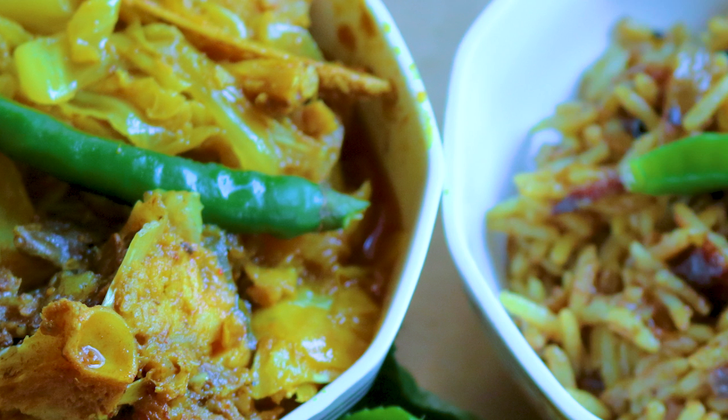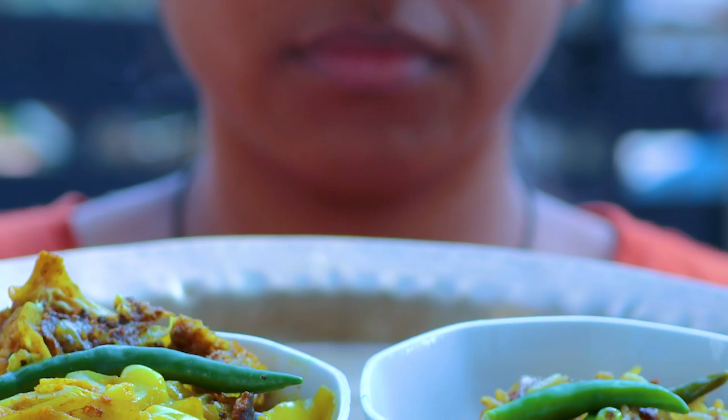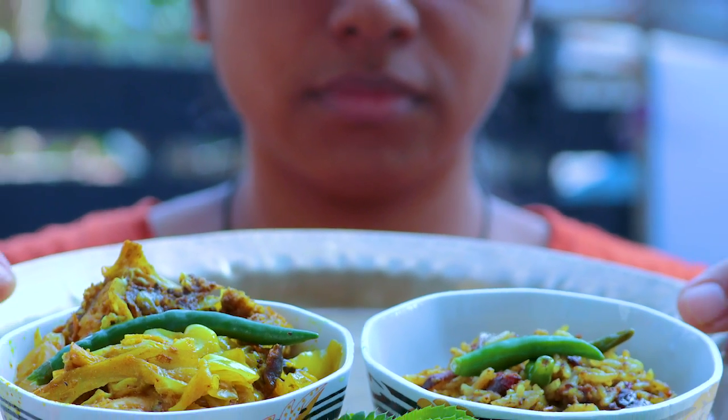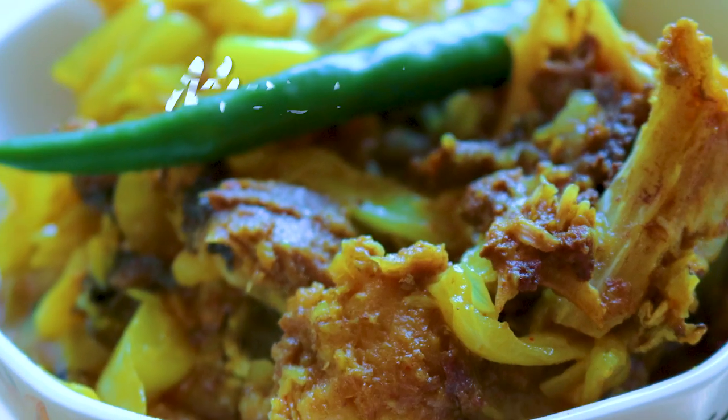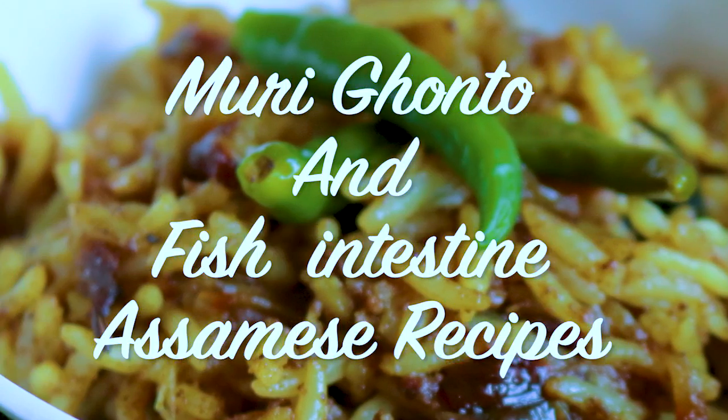Hi everyone, welcome back to Satya's Kitchen. Ahamya pakghar leh hokol kea aadarni janaishu. Today we have masor muri ghanta recipe and masor petu bhatar - fish head curry with coconut and fish stomach with rice.